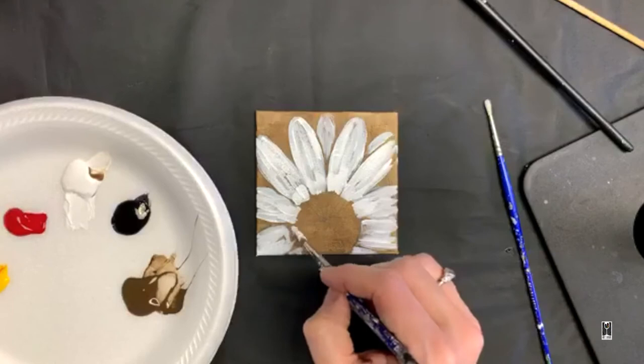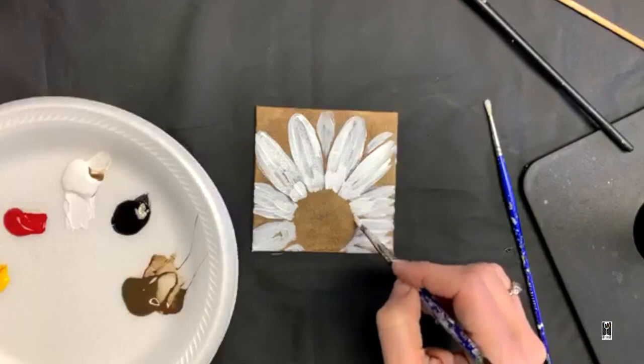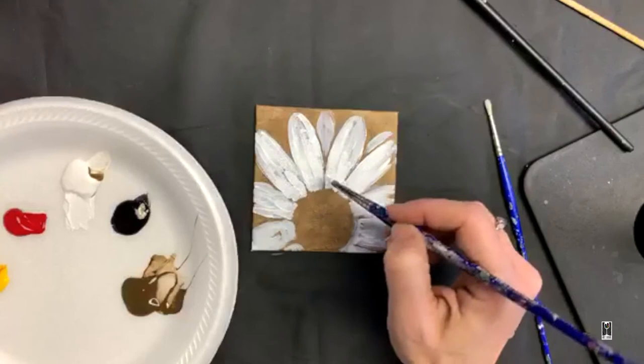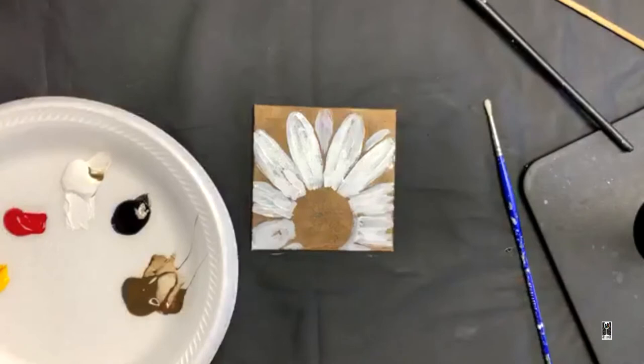We had to pause that other video because of a phone call interruption, but we're in airplane mode now so no more of that. I'm just modifying my petals — see how forgiving acrylic paint is. You can just come right in and paint it differently. Got my petals roughed in, and I'm using the brush direction — I'm always painting in the direction of the petal from center to tip. So just keeping that, and it's already looking cute and messy.